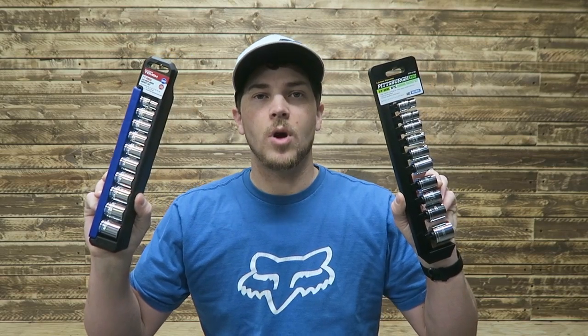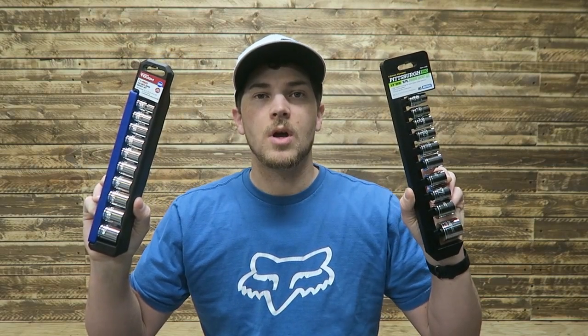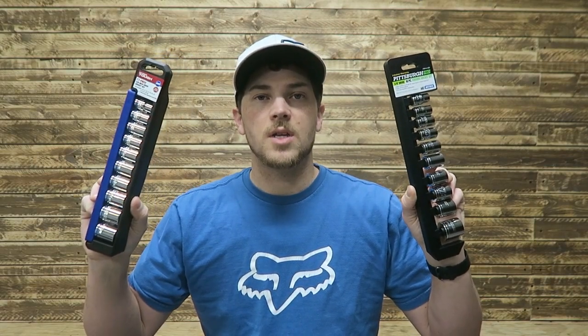Here we've got the HyperTuff from Walmart, and here we've got the Pittsburgh Pro from Harbor Freight. Both of these sets come in at about $10.